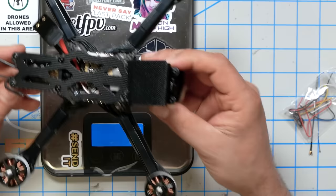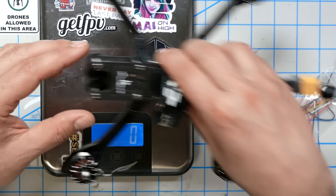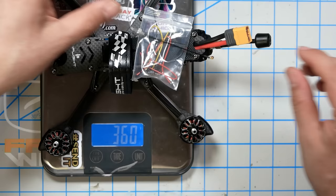Now that they're out of the box, let's put them on the scale. The Steel Apex, with no battery and no GoPro, comes in at 338 grams. With a battery strap, 342 grams. The iFlight comes in at 358 grams — it doesn't have foam, but also doesn't have a receiver. With a receiver, it's at about 360, which should get you in the ballpark.